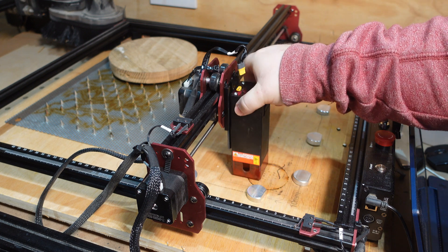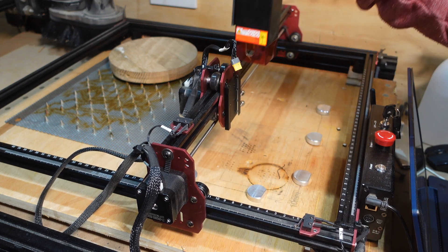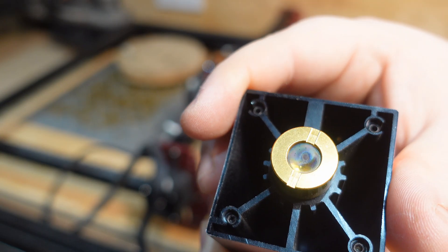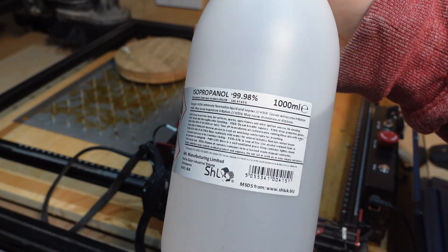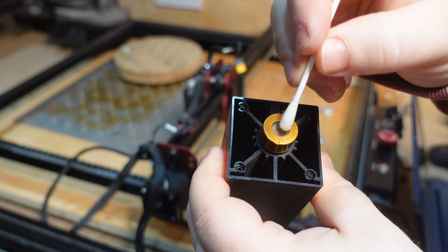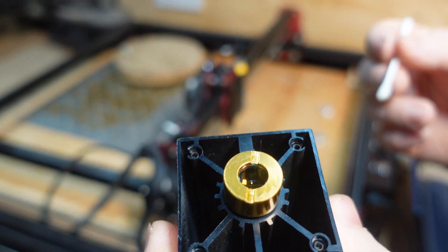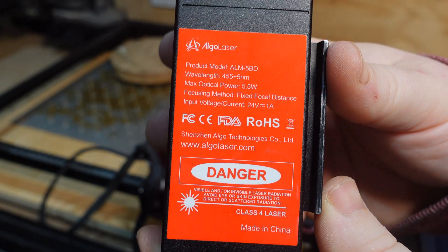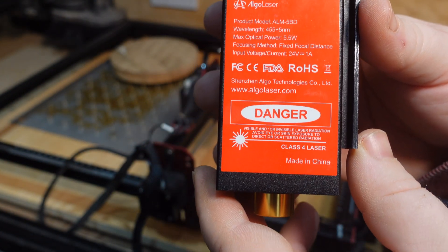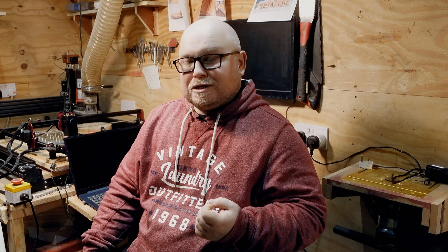I started looking at the actual laser rather than the products I was trying to engrave, and quickly realized the lens was really dirty. This laser doesn't have any air assist — unlike my K40 upstairs which has a dedicated pump providing airflow to keep the lens clean and cuts clean. This laser only has a basic fan system, and the smoke buildup on the lens had caused it to lose a lot of power.